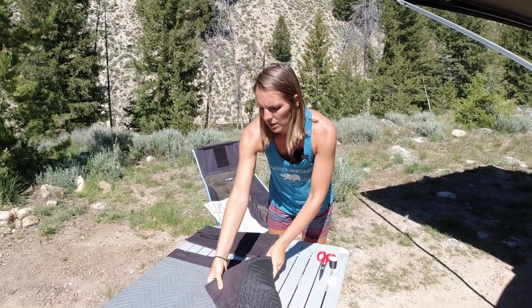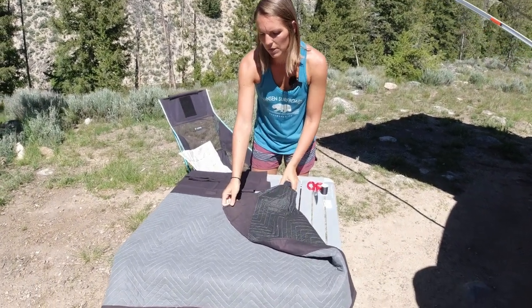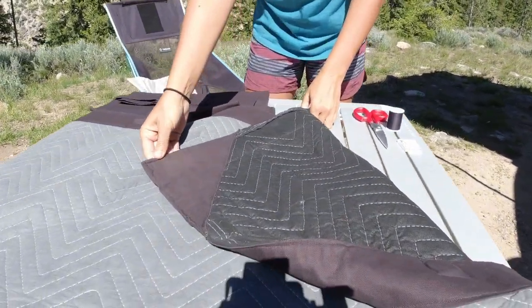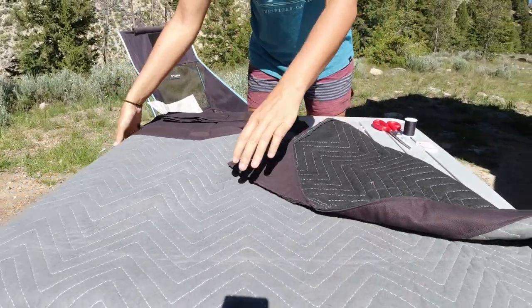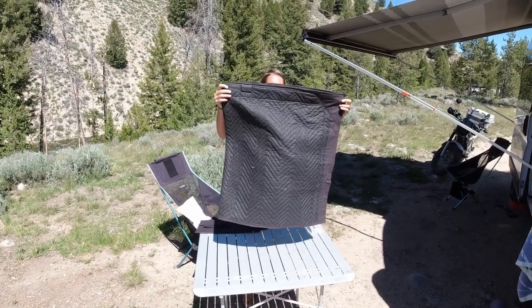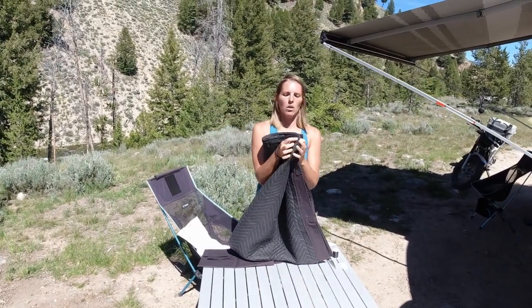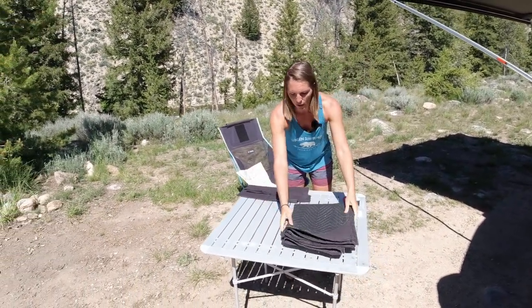The last feature of these is I added some extra duck canvas on the corners. This is simply to give it a little more durability, and when we fold the curtain in half it gives a little more insulation between the magnets. It just keeps it nice and neat and square.